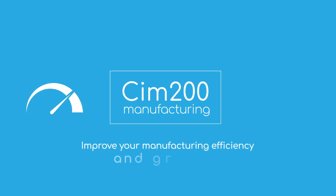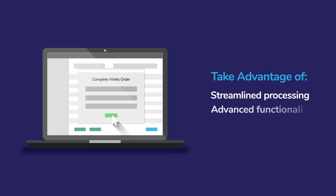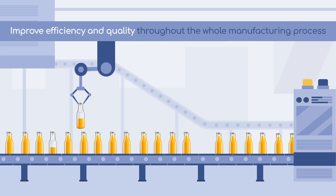Improve your manufacturing efficiency and grow your business with SIM200 Manufacturing. Take advantage of streamlined processing and advanced functionality with simplified workflows to improve efficiency and quality throughout the whole manufacturing process.